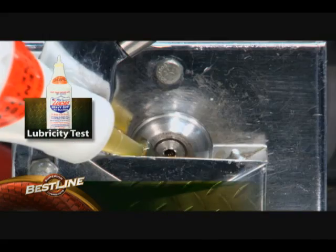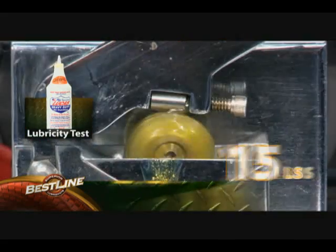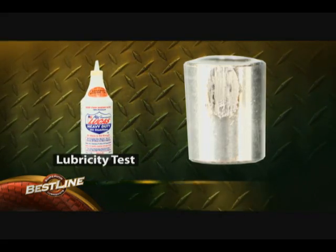Finally, we tried Lucas Oil lubricant, the top seller in the market. There's five pounds, there's 10 pounds, that's 15 pounds, 20 pounds — done. Look at the damage to that bearing.